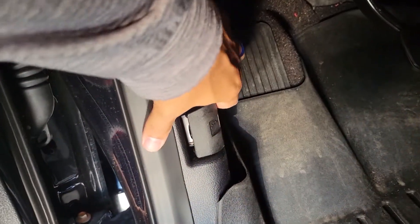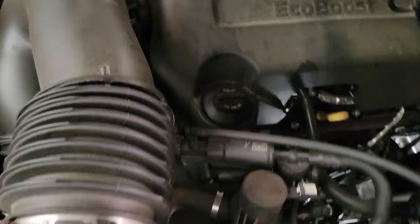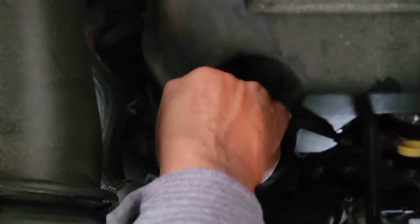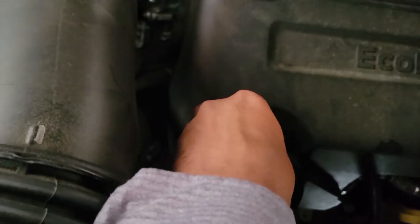First, you want to locate your hood latch on the driver's side, just to the left of your foot. Pop that and it will open your hood. From there you can locate your oil cap, situated just to the top right of your engine. It displays right on the oil cap the type of oil you should use. I don't take this off but I do loosen it and allow air to pass through — that allows your oil to drain faster.